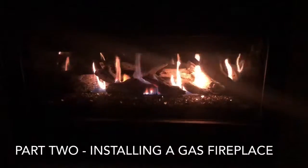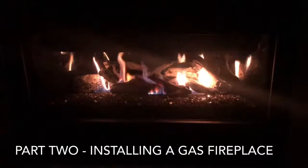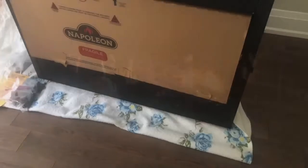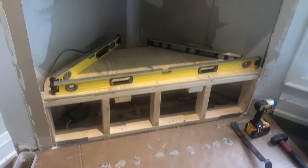Hey guys, thanks for stopping by to see part two of installing a gas fireplace. This video is made for entertainment and reference purposes only. And speaking of gas, unless you're a gas fitter you should never be installing a gas line or doing any kind of gas work on your home. You need a tradesman who is licensed, insured, experienced, and of course professional to do that kind of work.